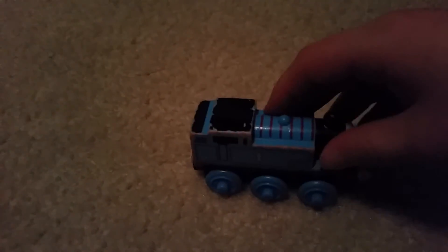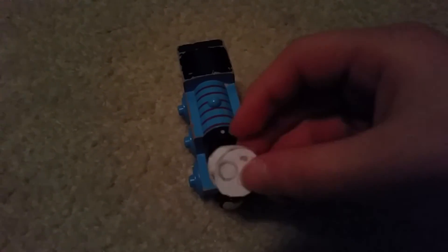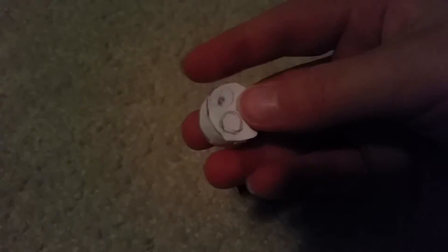Hey guys, Thomas Tank at the Semi Six here. Today I'm gonna show you that I can make a custom face. I just made the face — there's no tape on it. If you're wondering if I made this myself, I did not. Master of the Lemons actually inspired me to do this idea, so thank you Master of the Lemons for inspiring me.